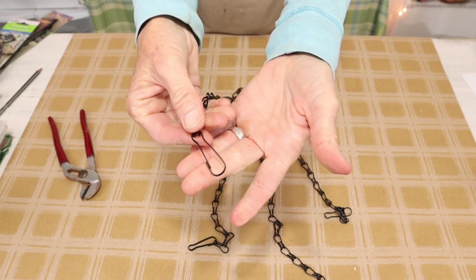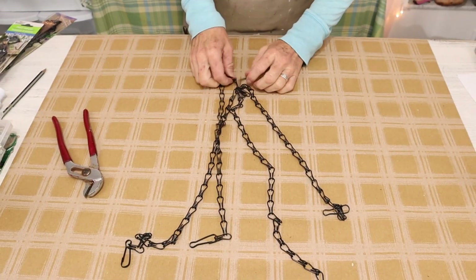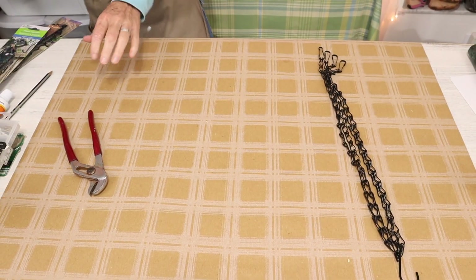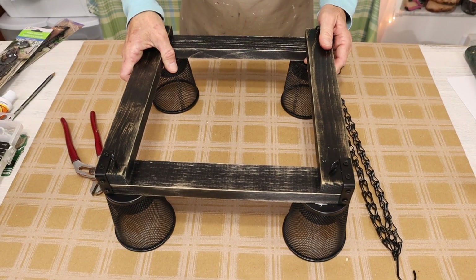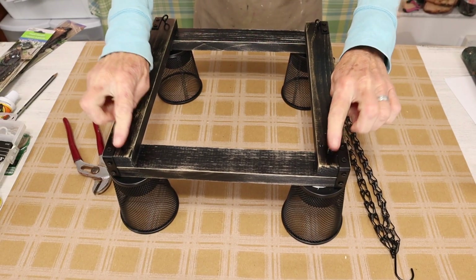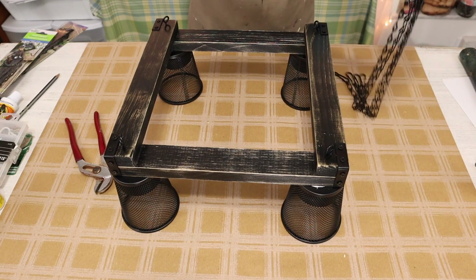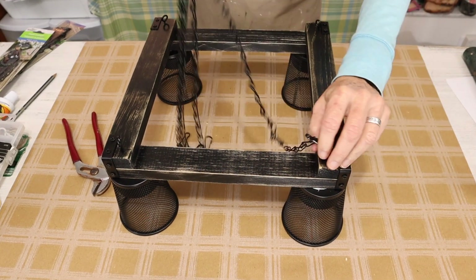I also love that they have these little clips at the end which makes it perfect. Now we bring back in our project and we just attach all four hooks to our eye screws.